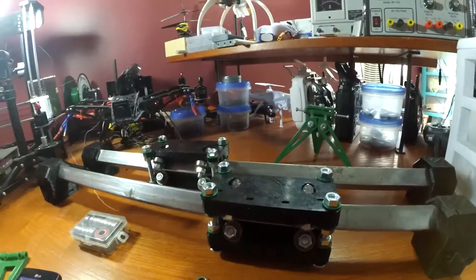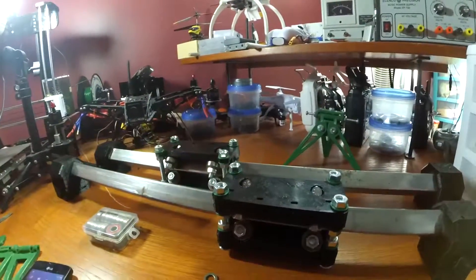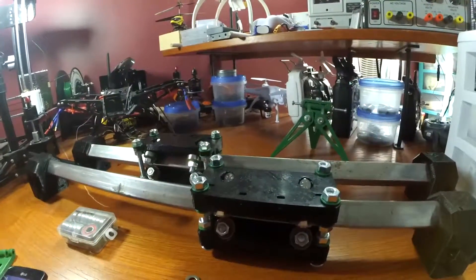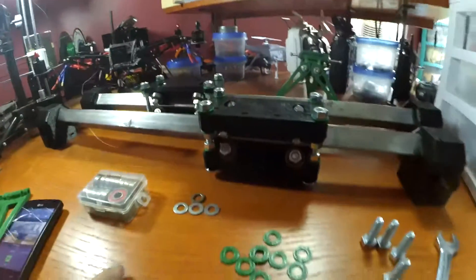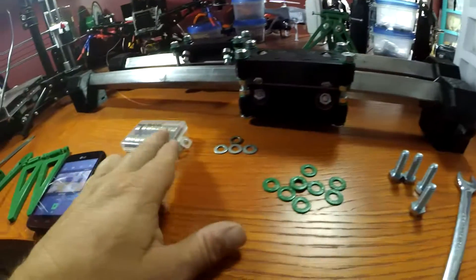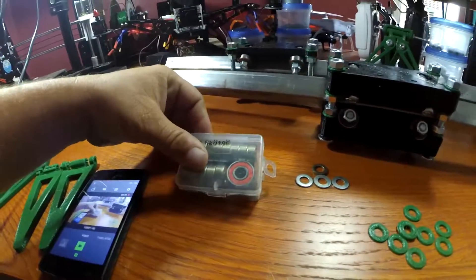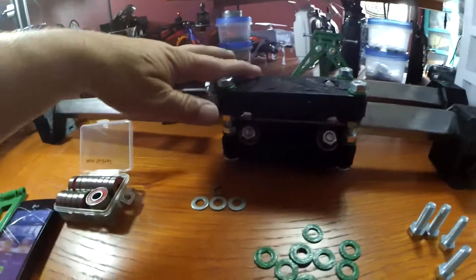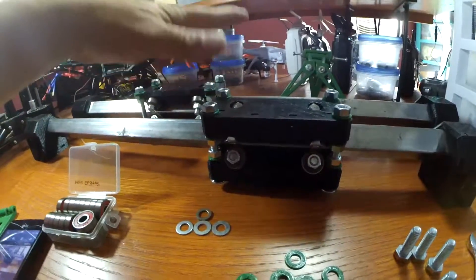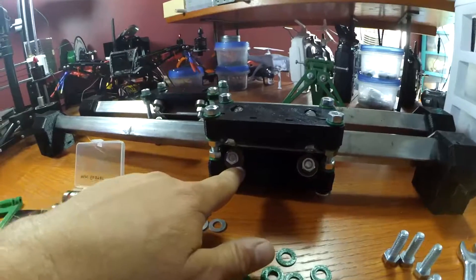Welcome to the video. I'm going to show you how to assemble the Y-axis gantry assembly for the ROOT2 CNC machine. I'll go over some of the things you're going to need. You're going to need the LMUU 10 skate bearings — 36 total for the entire kit. Just for this gantry portion alone, 16 of these bearings are used.